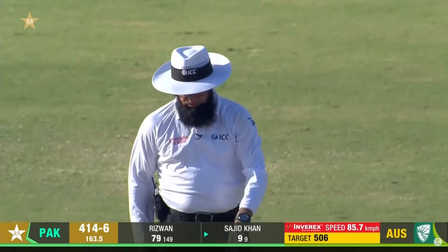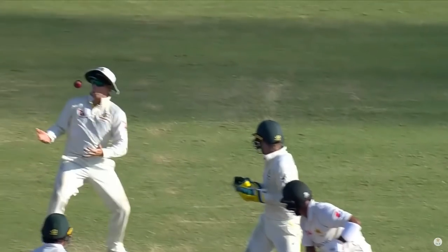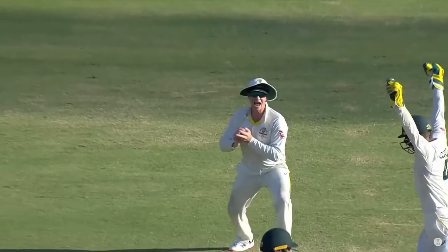Gets the wickets quicker through the air as well — gets the leading edge and straight into that man's hands: Steve Smith.